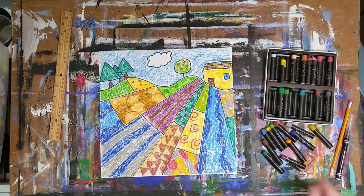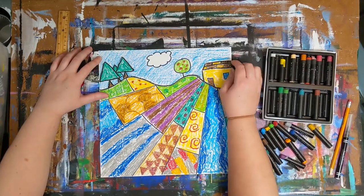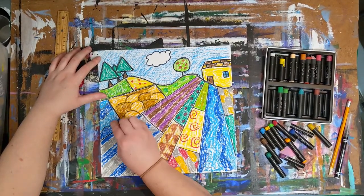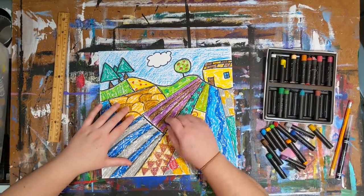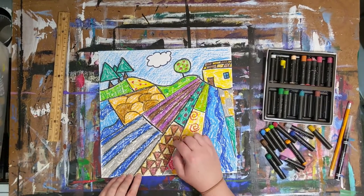The very last step is to use that black oil pastel to go over all of your pencil lines. Be sure to outline the main segments of your landscape, then outline any other details as desired. This is an important step to do last, because the black will mix with the other colors if you don't do it last. Also, it brings the whole image together at the end.